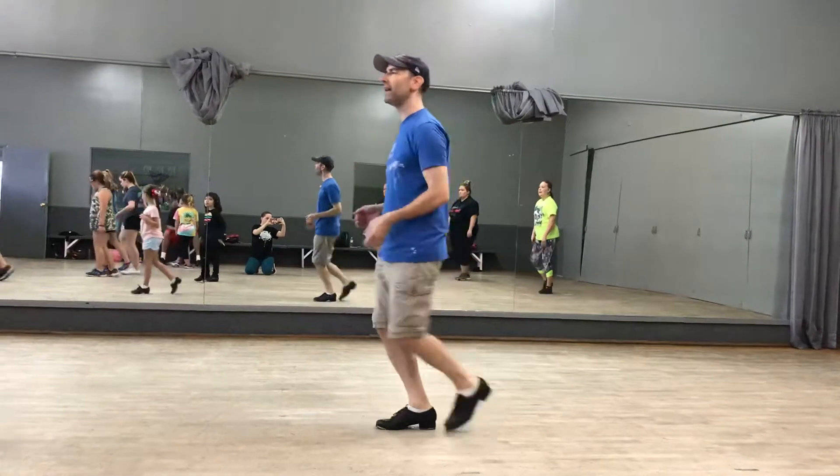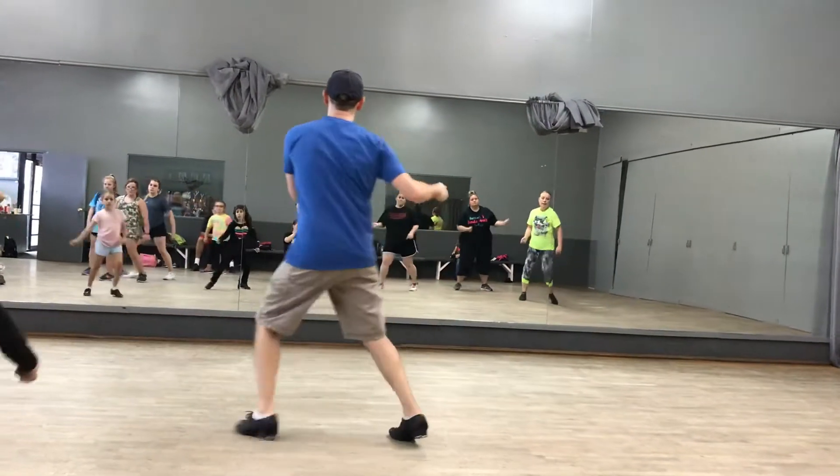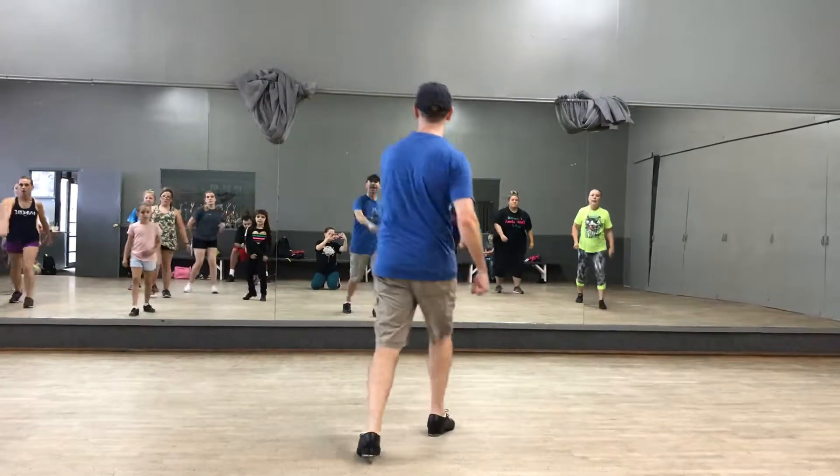Then the moment down. Order pivot. Pivot, turn, slide, slide. One, two, three, and step, chug.